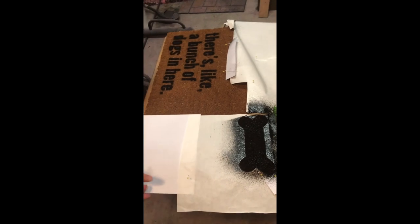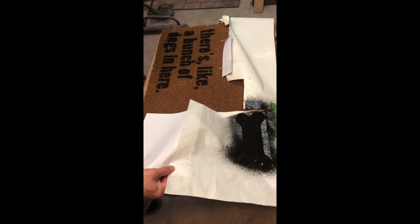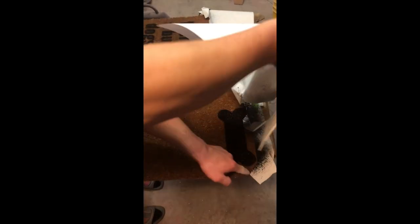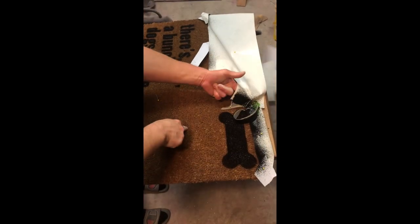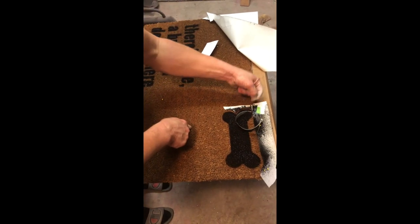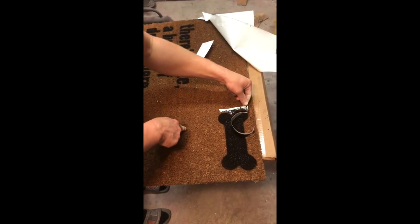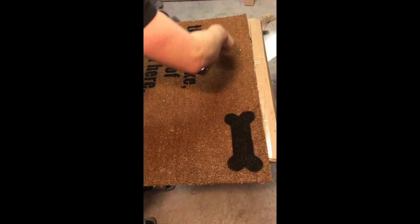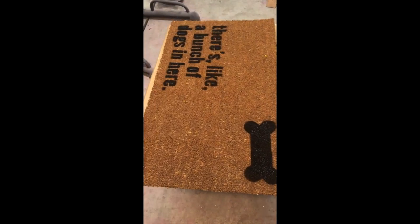As soon as I'm done spraying my Flex Seal over my stencil, I'm going to go ahead and pull it up. When you're done with that, the last thing you'll need to do is just take a pin and get the little pieces that are left in the letters. Then your doormat will be ready after you wait at least 24 hours for it to dry.